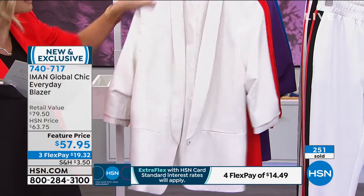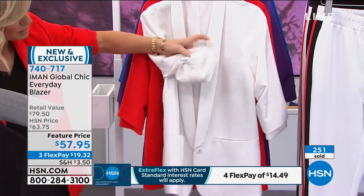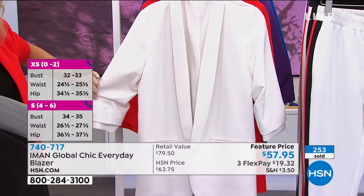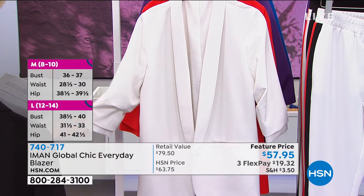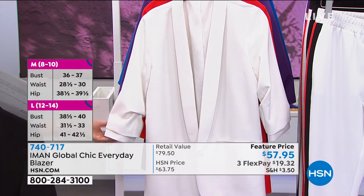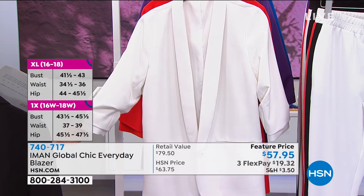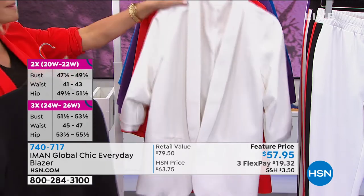You don't have any shoulder pads in this. You do have a little ruching that's done for you, so it's giving you that automatic ruched look of three-quarter inches. There's a very high-end French brand that does this at the Avenue stores and their blazers are $495 — and they will wrinkle. This will not wrinkle. This is the biggest bang for your buck in a blazer. Iman mastered it.